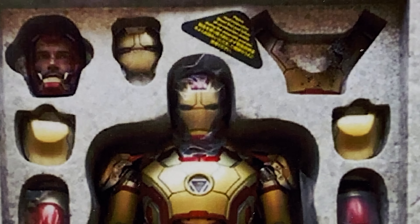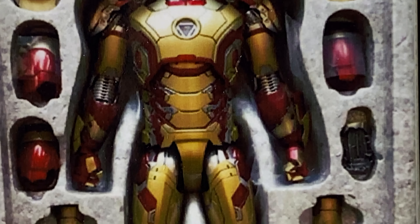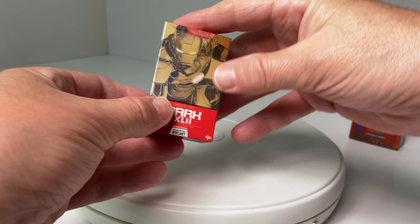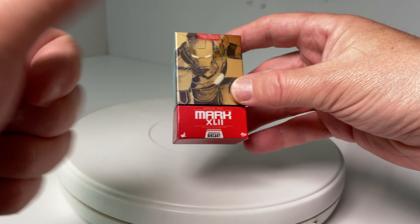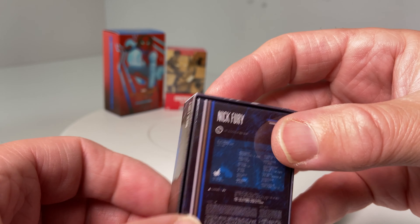Love the way they got the head sculpt in there and everything else. The Mark 42 is definitely one of my favorite figures of all time — love it. So if you're interested, take a quick look at the speed review of this figure on the site.